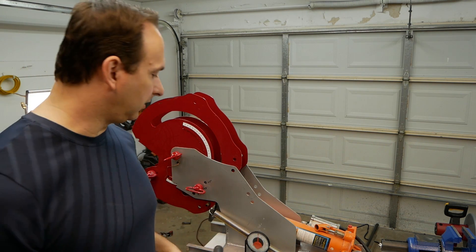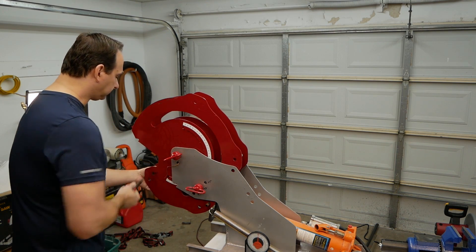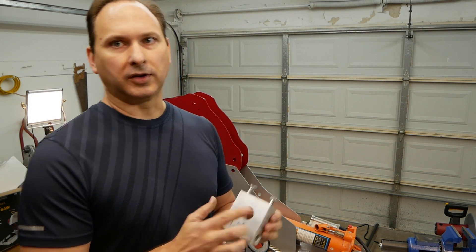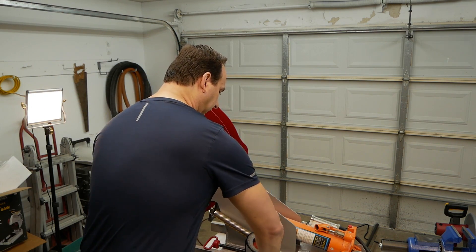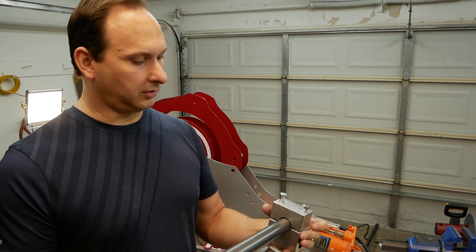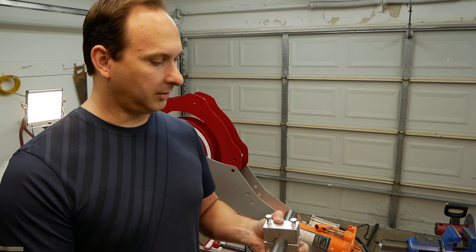So let's get this clamped up — I'll show you that. The clamping block is kind of a unique feature to this bender. You basically set the tube inside the block like this, and then we'll clamp it down.